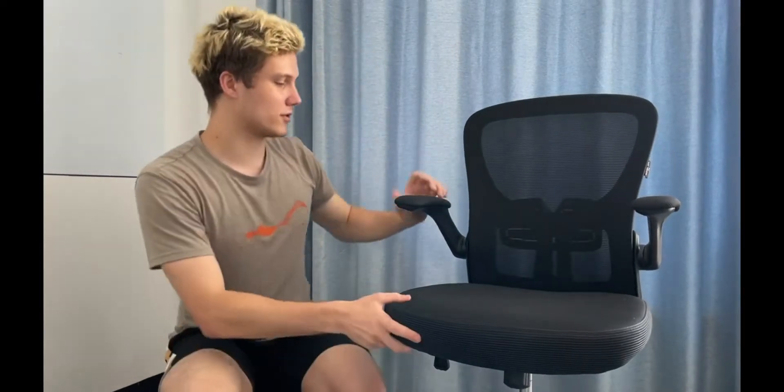I also want to tell you about this part of the chair. This 90-degree flip-up arm set can help you feel comfortable even if the office is strict, or when you're at home and you can sit however you want.